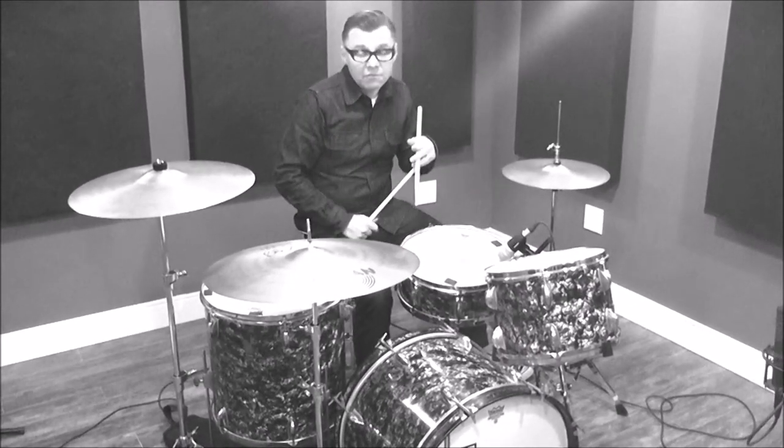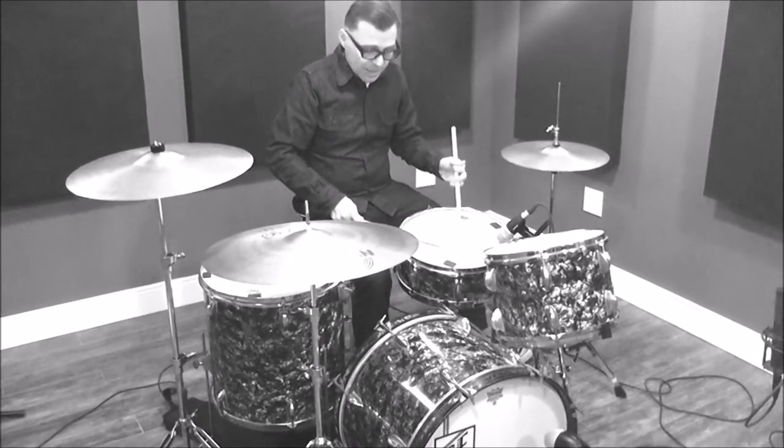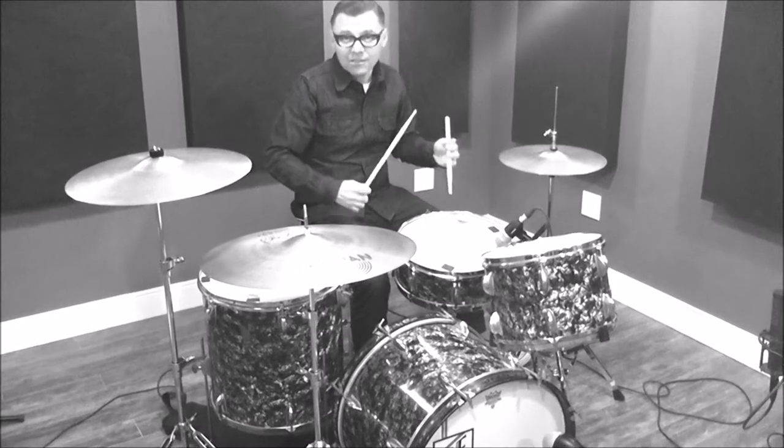All I was doing was playing the same notes that I was playing with the rock, only my right stick was hitting the ring of the drum — that's all.